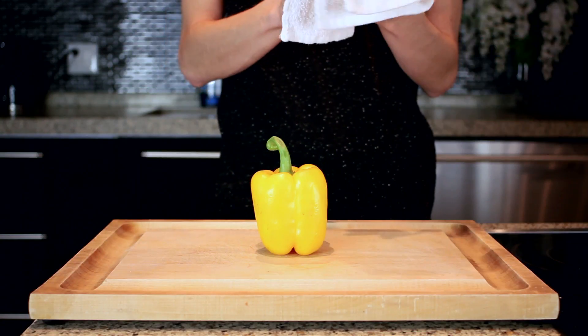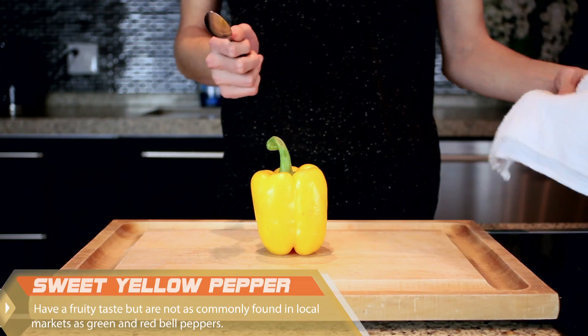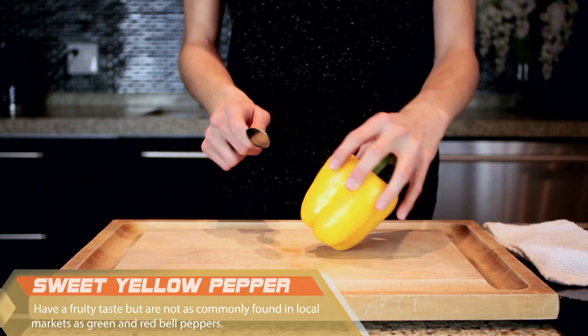Today we are cutting a sweet yellow pepper. This pepper has an absolutely beautiful, vibrant, yellow hue.